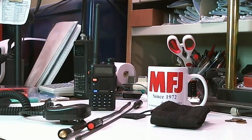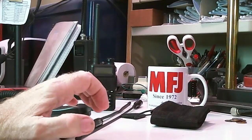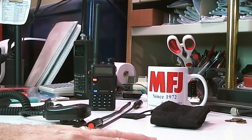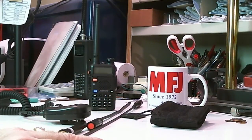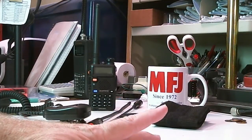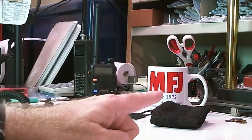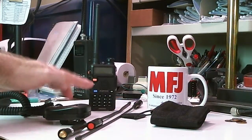I'm going to give you an intro into what I got, and then I'll be doing some testing and will have shows on these various accessories. So right now I'm just going to tell you what the accessories are that MFJ has for this radio.